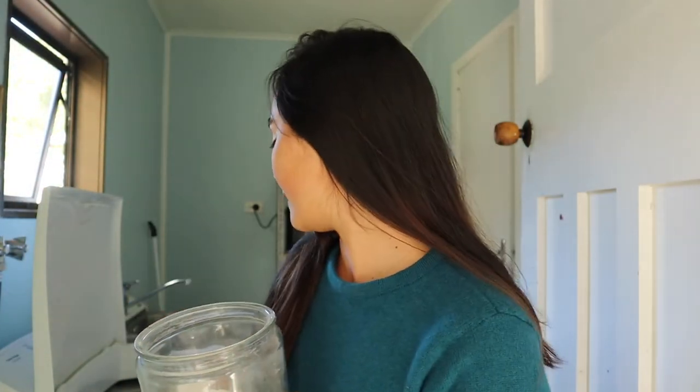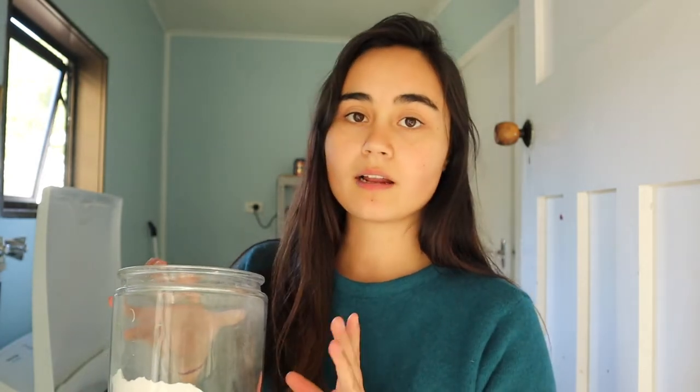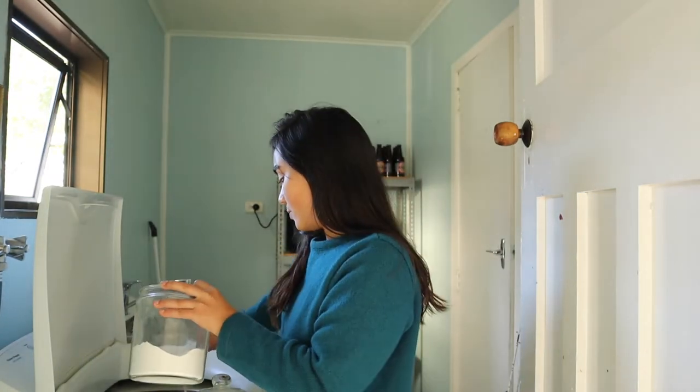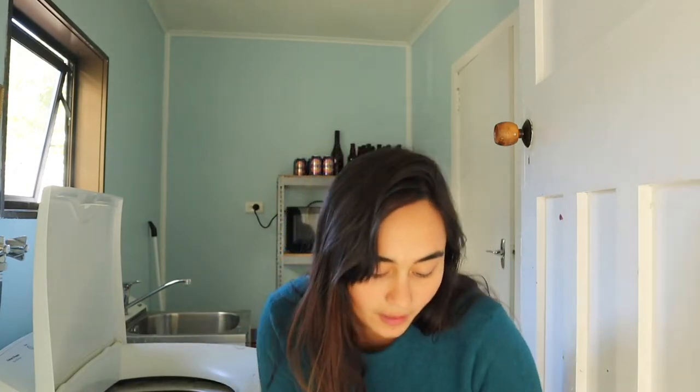Whenever I do a wash I use my homemade laundry powder — I'll use a couple of half-tablespoons. It's made from washing powder, an all-natural laundry soap, and essential oils. You can find my recipe on my blog, or I'll leave the video linked so you can watch that. I'll just add a couple of spoons to the washing machine and go ahead and add my clothes.